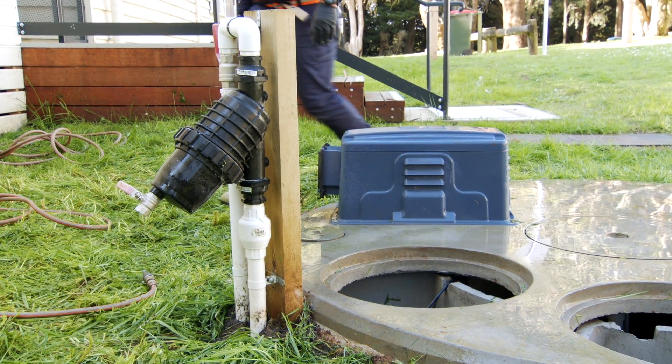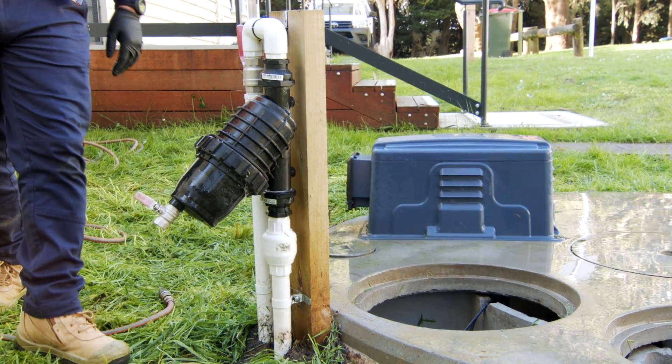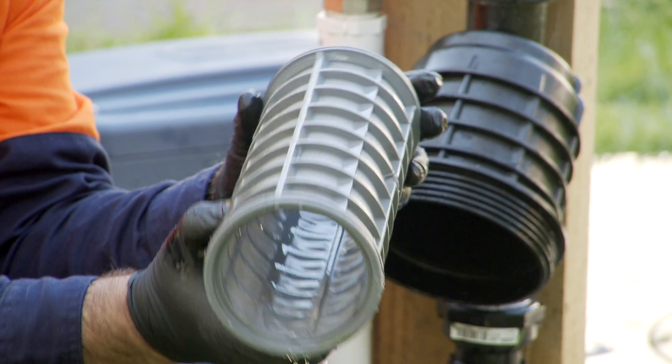This is your irrigation filter, which needs to be cleaned regularly between your quarterly services to avoid pump breakdowns and costly repairs. Please watch our separate video on how to clean this filter.